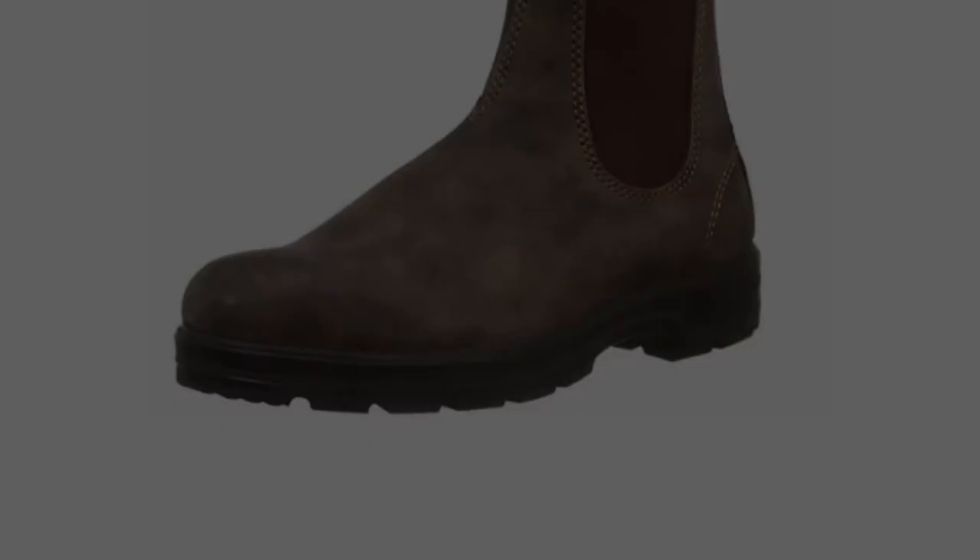The heavy duty 585 possesses powerful soles and is water resistant. The heel slip is perfect and you won't see a single sign of wear and tear anywhere on the boots. It also comes with a TPU outsole resistant to heat, oil and acid, built to last even under tough conditions.